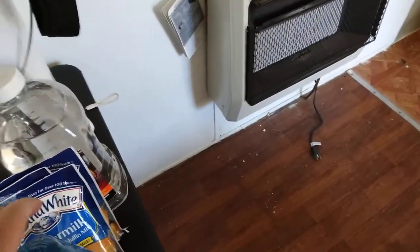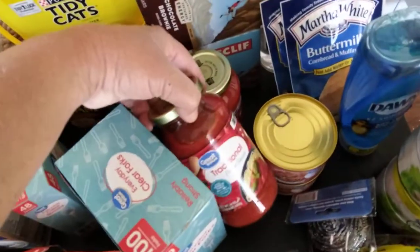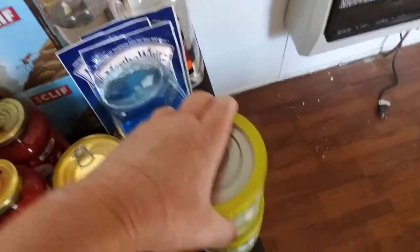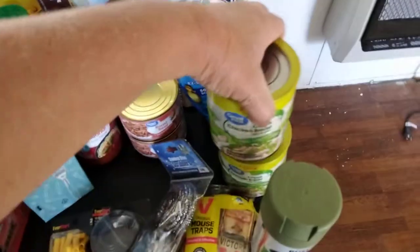Some more Dawn — I've changed the bottle to that. A couple of spaghetti sauces here, this is the traditional style. A couple of roast beefs, two of those. Four of the canned chicken — used to be four-packs, now they're two two-packs.